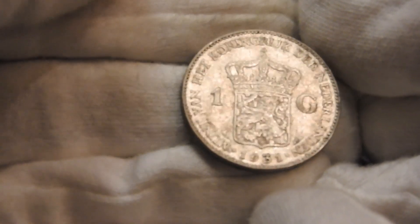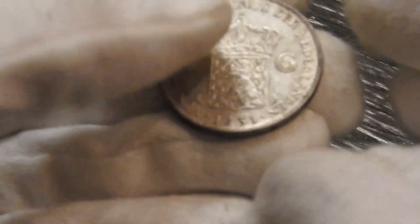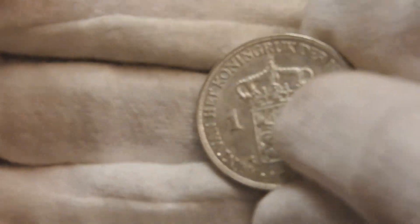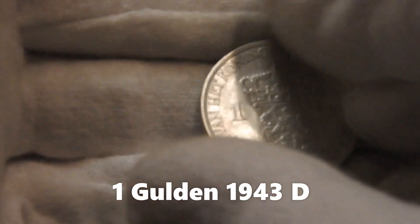However, Dutch guldens were still minted during World War II. And I have one, actually — this is one gulden from 1943, as you can see here in my hands.